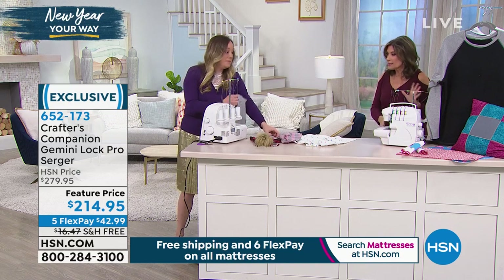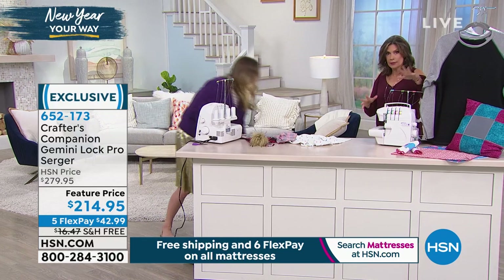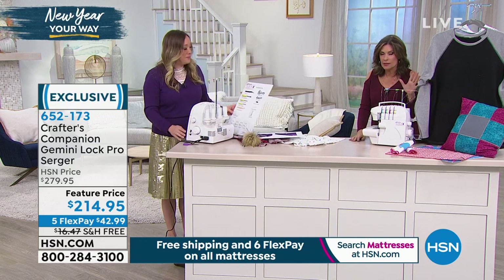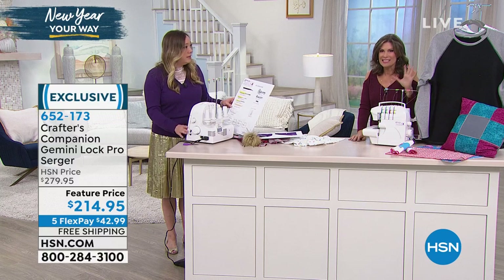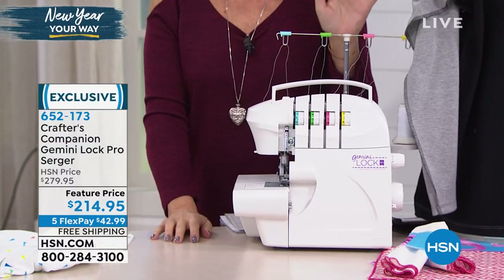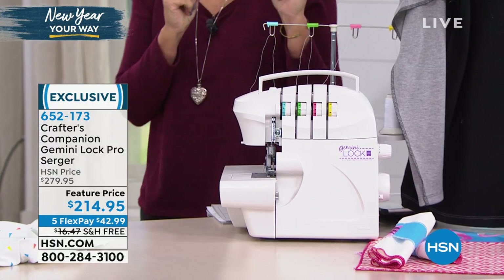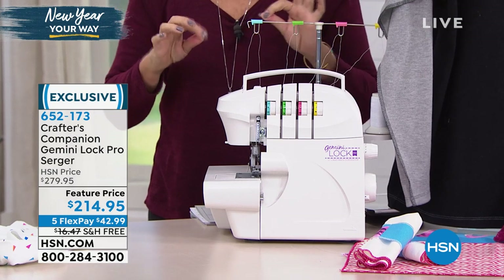And affordably in this case. What I want to do is show you everything included because it's a really nice configuration. We are so limited with these - I have 260 of these to go around. This is not the time to wait. If you've always thought you'd love a serger and want those professional style finishes, this is the time to do it.